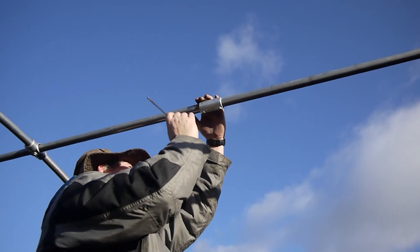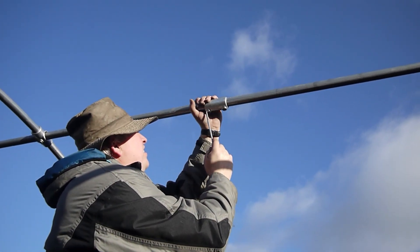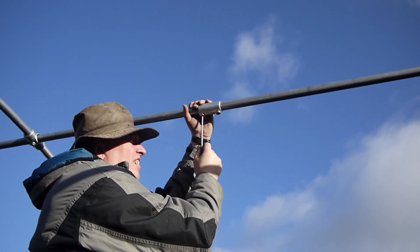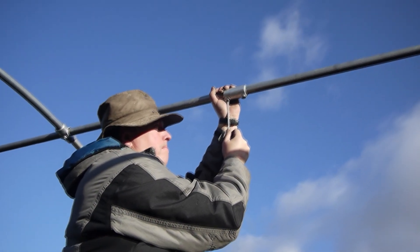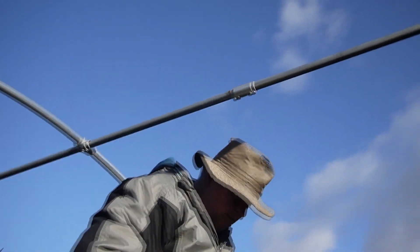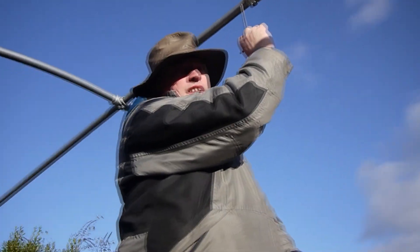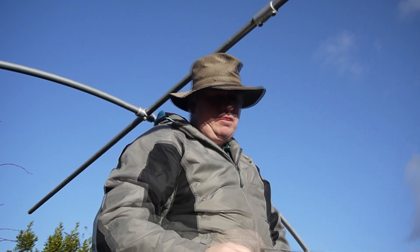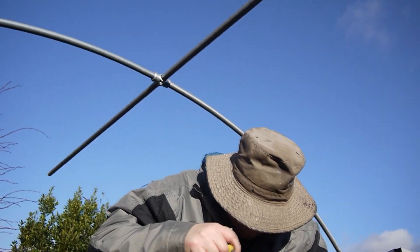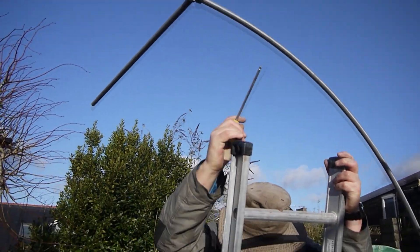I can get all the brackets done. I'll go back later and make sure everything is tight. Looking good. As you tighten them up, these little screws will make a slight indent into the metal leg — into the tubing. Yeah, cool.